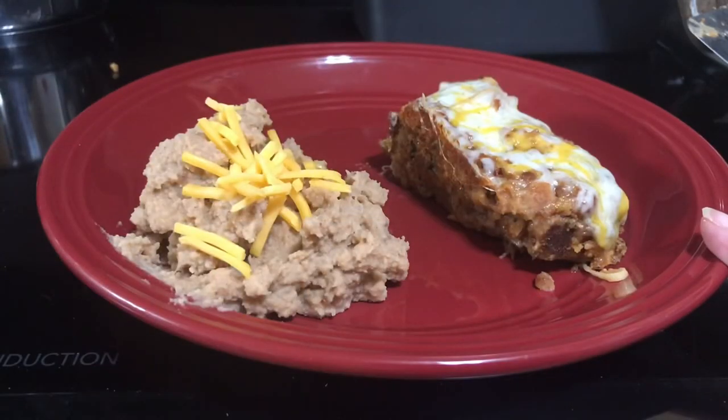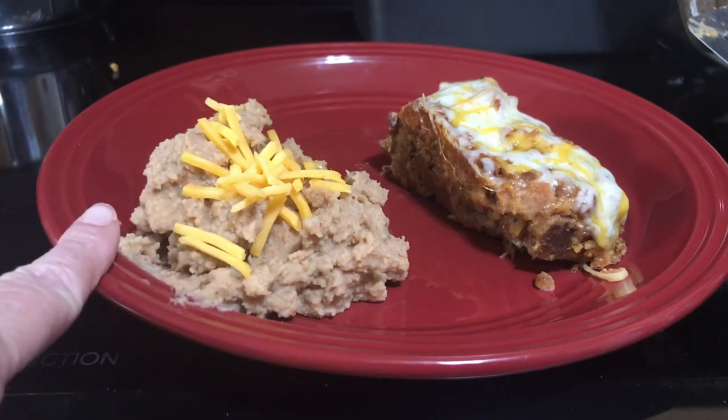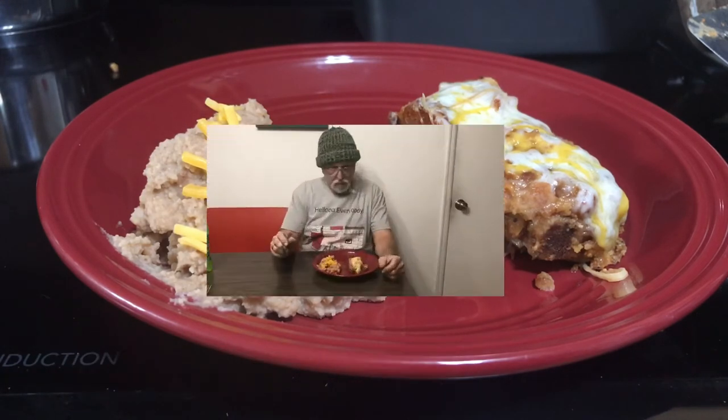Here's the taco meatloaf, and rounding up the meal is smooth refried beans. You can also garnish your meatloaf any way you want — adding sour cream, guacamole, more salsa, however you would like.